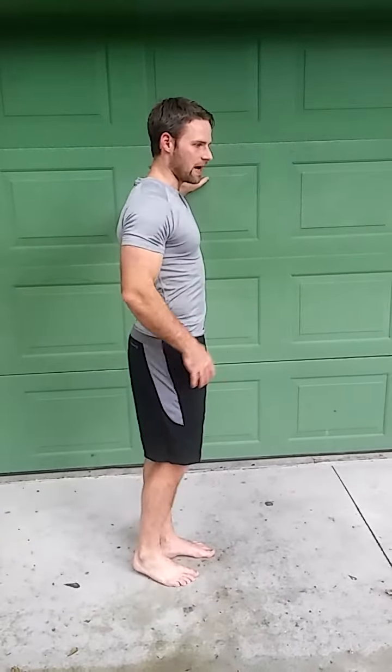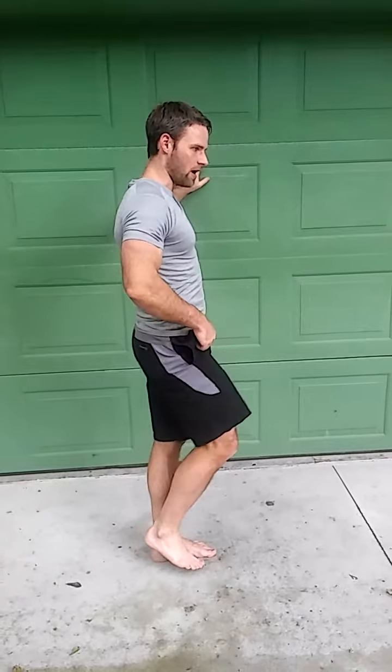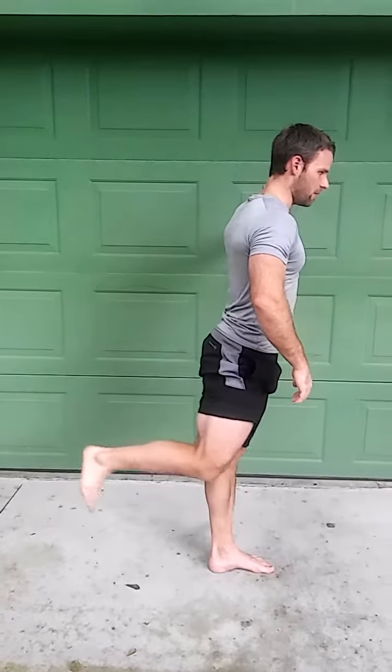What I'm doing here is pressing into the wall, getting the rest of my body tight. The only thing that's moving is my leg. I'm going to bring my knee to my chest as high as I can, bring my leg out, turn my leg in, kind of clearing that hurdle, and come behind me.